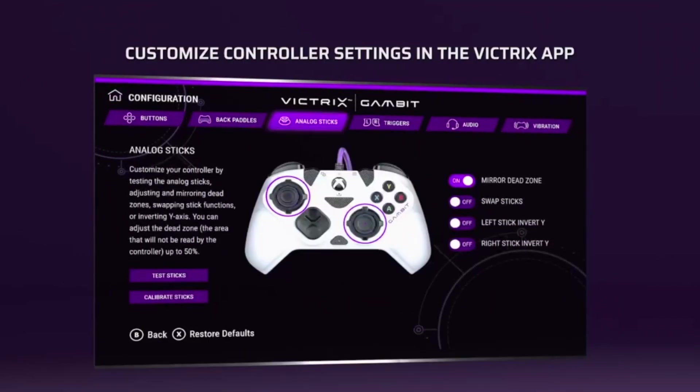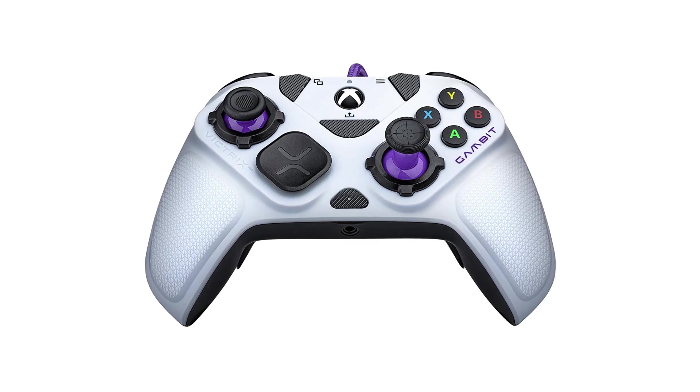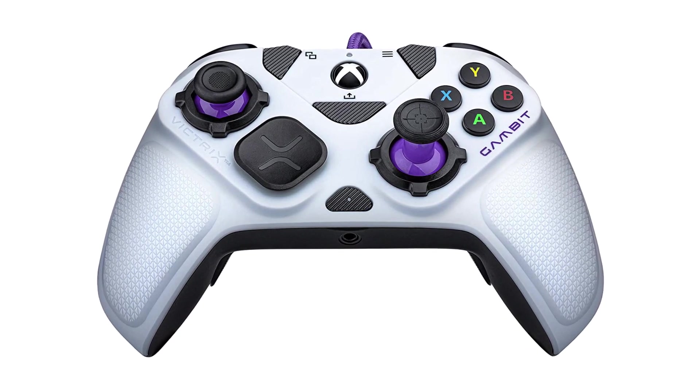The Victrix Gambit is customizable in many ways, including four thumbsticks and gates. The Gambit is compatible with Xbox and PC, with the Victrix Control Hub software available on both platforms, so I spent most of my time using it with my PC.